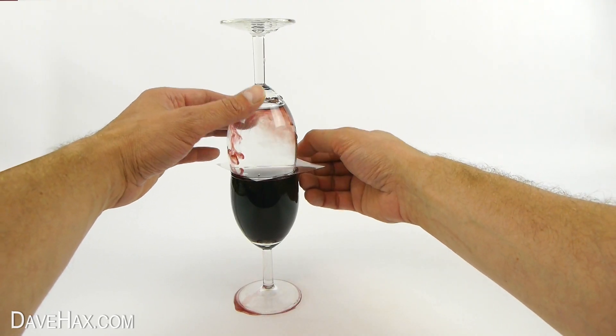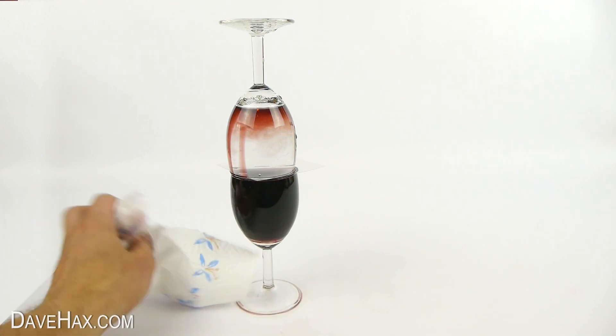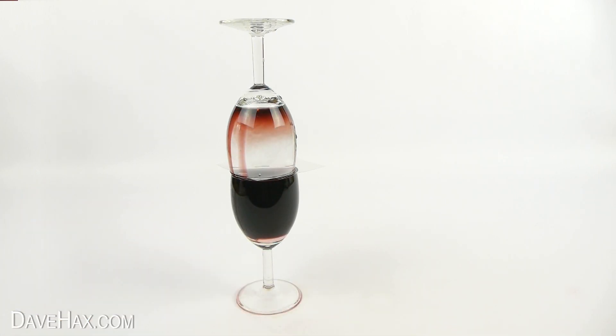Straight away, you should see the wine starting to transfer from the bottom glass up to the top. Wine and water have different densities, so the heavier liquid, in this case the water, sinks to the bottom, while the lighter wine rises to the top.